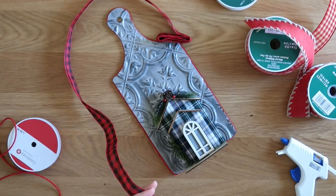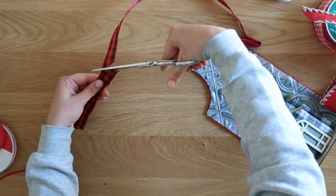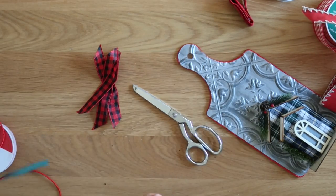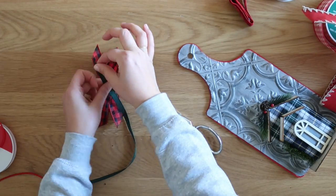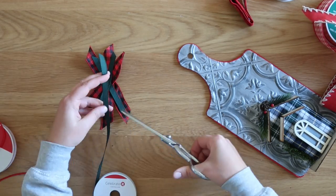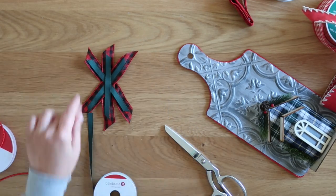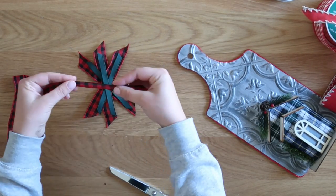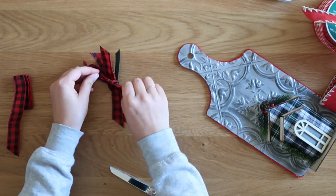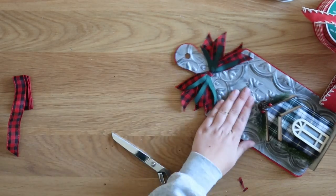Then it was time to add a bow. I did a similar style as the first cutting board, but with thinner ribbon — about half-inch width. I cut three pieces of black and white ribbon and three pieces of skinny green ribbon, laying them in a little X or snowflake pattern. Bunching it together in the center, I folded my black and red ribbon in thirds and used it to tie the center with a simple knot, then fluffed it out. Trim any pieces that are too long, hot glue the bow in place, and you're done.